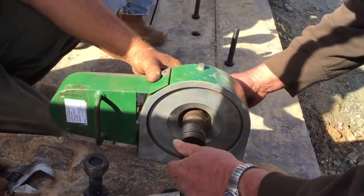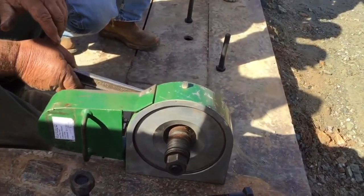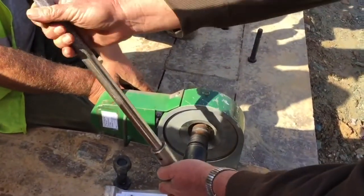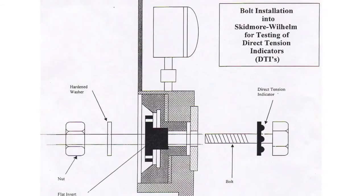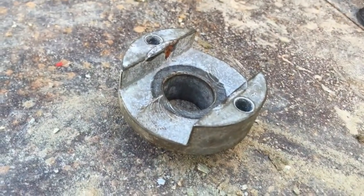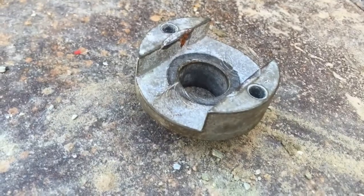The bolt also should be of sufficient length to fully engage all of the threads in the nut. The DTI should always be placed under the bolt head or unturned element. Here you can see the DTI placed in the proper orientation with the protrusions against the bottom of the bolt head. Many Skidmore devices are set up with an insert so that the bolt head can fit inside and not spin, eliminating the need for someone to hold the bolt while tightening. This method does not allow the DTI to be tested under the bolt head and should not be allowed.